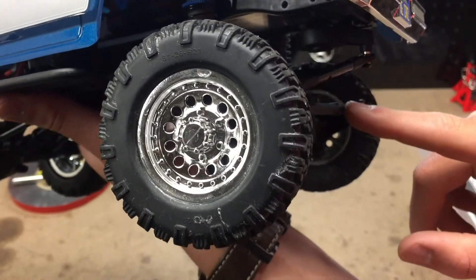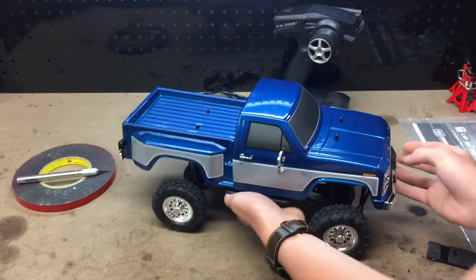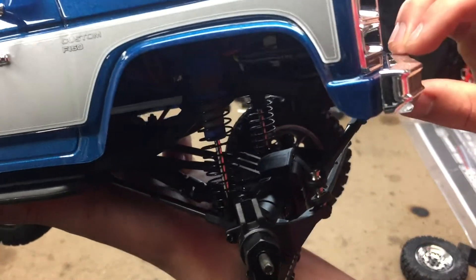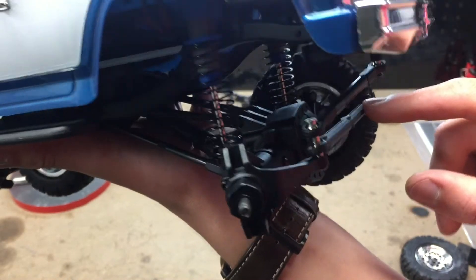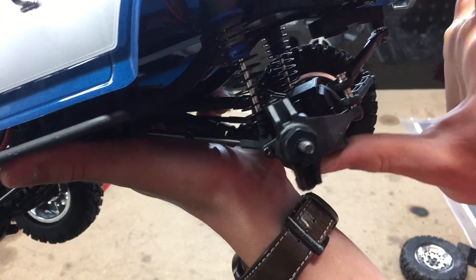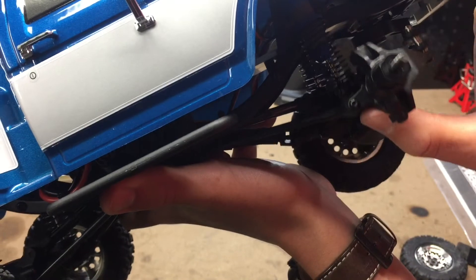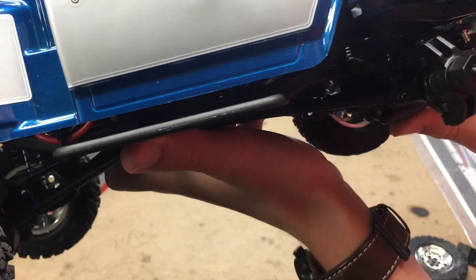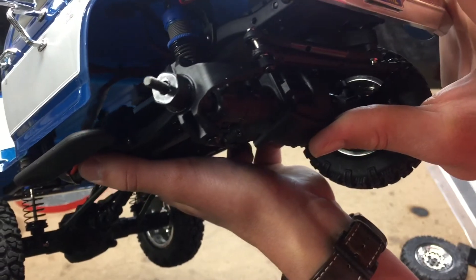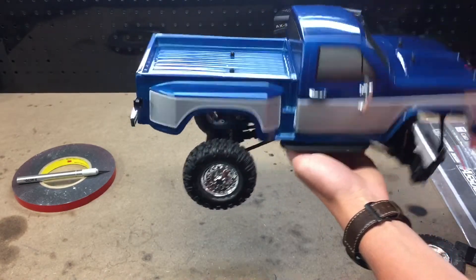Here's our servo saver — this would originally bottom out on this link here. Let me take this wheel off to show you. Originally the servo saver would bottom out on this big steering link, but now I have it moved back so that the servo saver barely touches anything. The shocks actually bottom out before anything else — I think the shock shafts are too long because they won't compress all the way. But we still have perfect clearance on our steering link and everything.